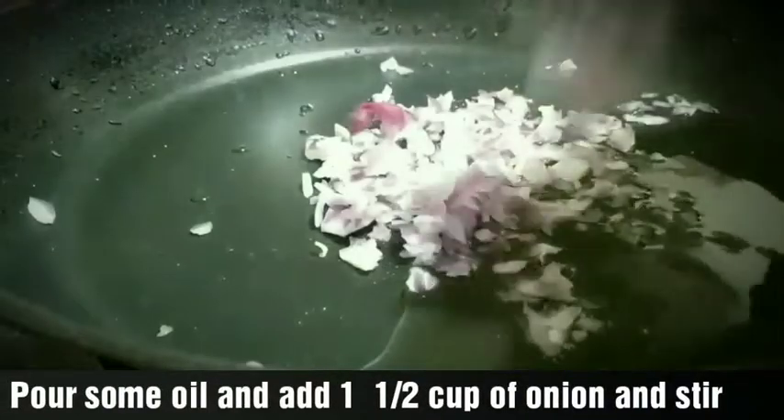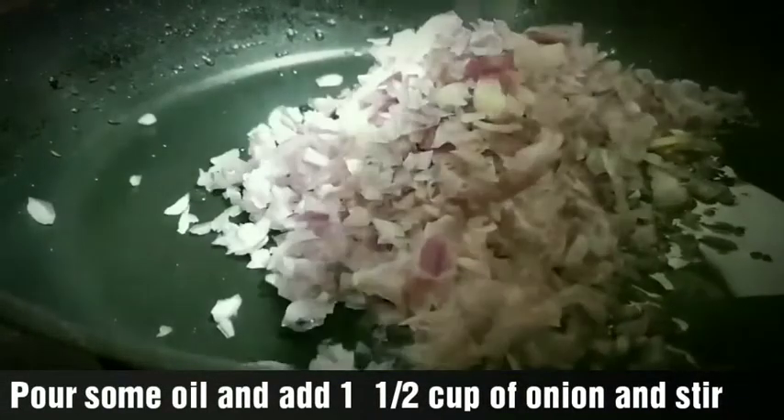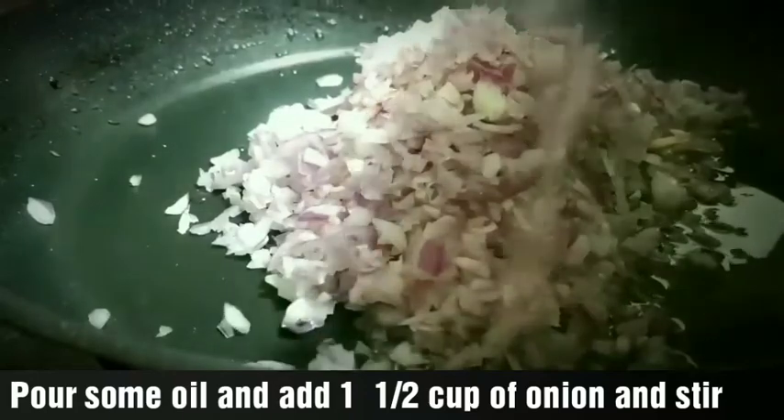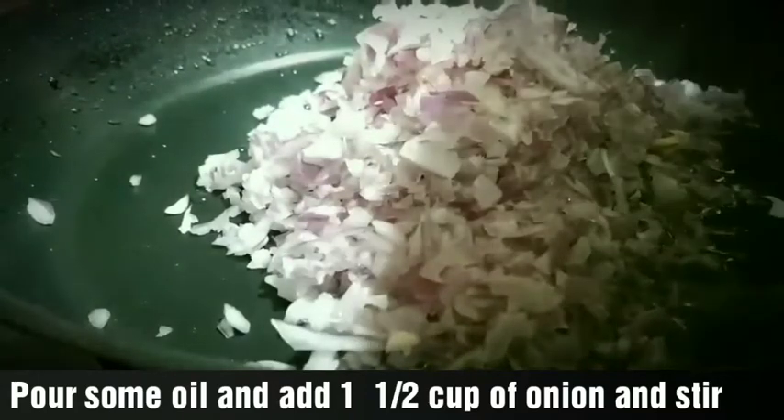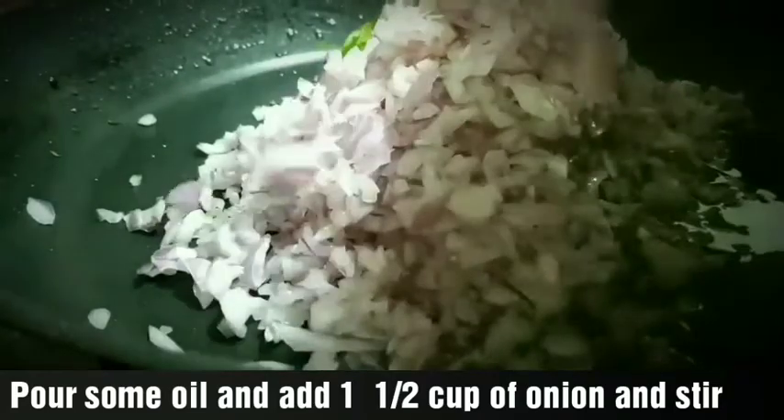We have to scrape the third step while we are using this. I am going to prepare the masala for the sauce. I am going to use the same pan and add a cup of sauce.